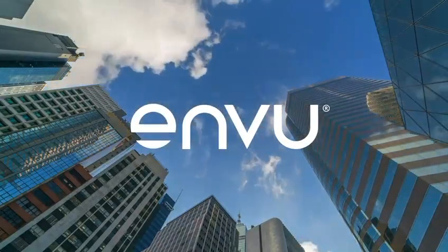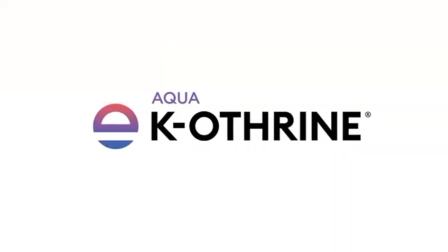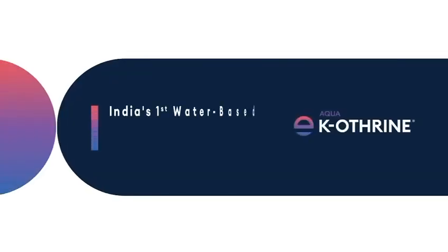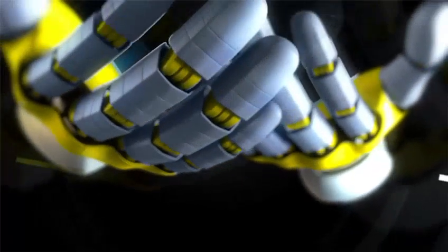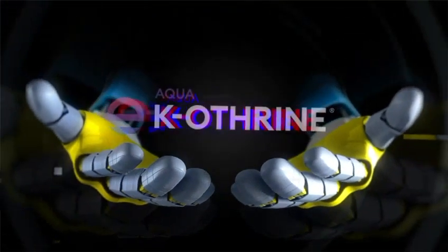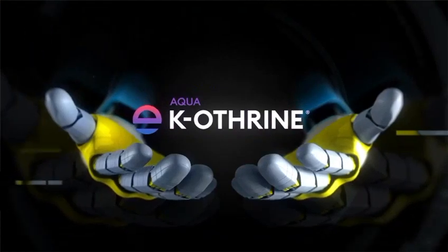Enview, an innovative and research-based company, presents Aqua Caotherin, India's first water-based space spray solution for mosquito control. Unlike other solutions, Aqua Caotherin eliminates the need for diesel as a dilutant.